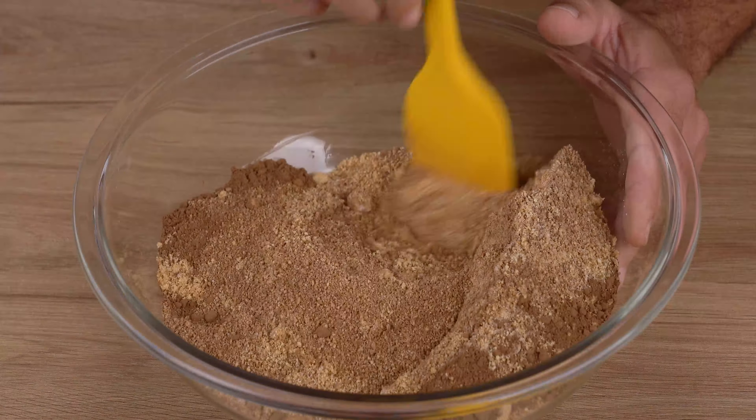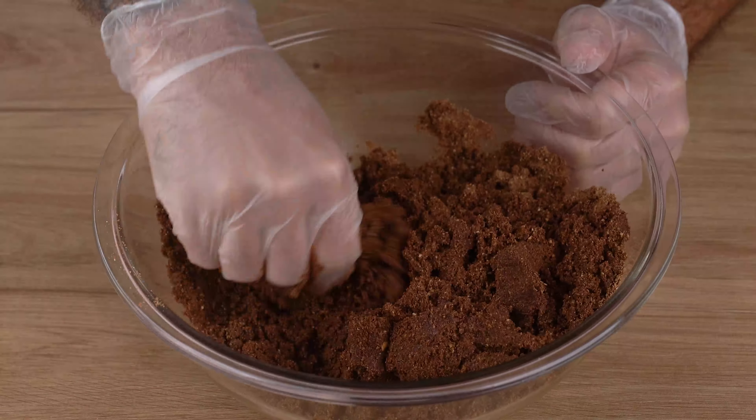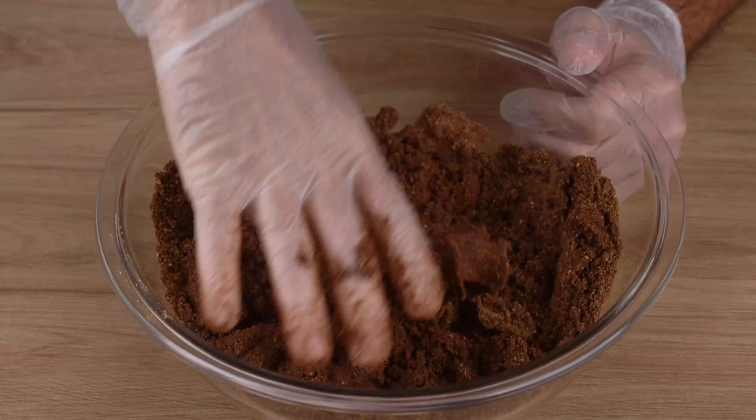Next, add 4 tablespoons of melted unsalted butter or margarine and mix until incorporated. Then gradually add 150 milliliters of milk, and mix by hand until a smooth mixture forms.